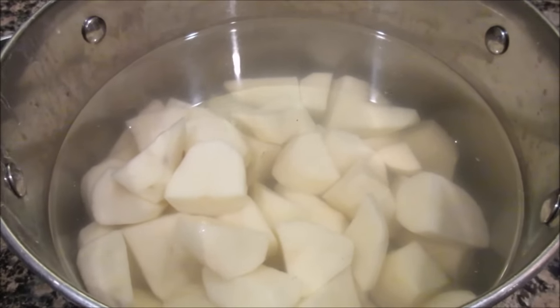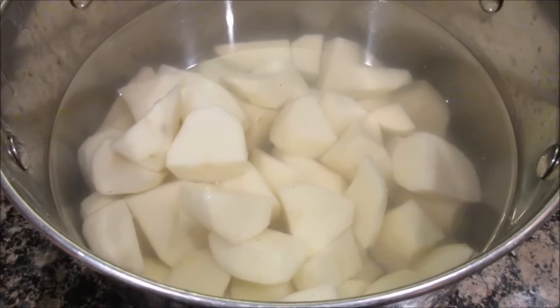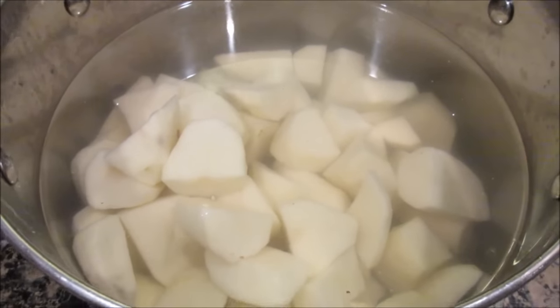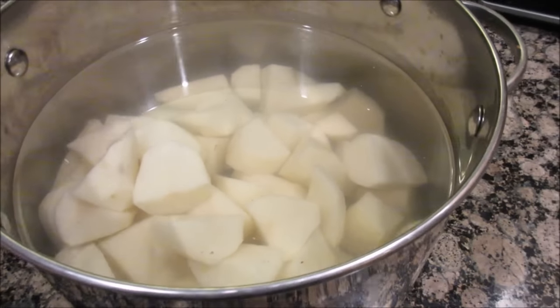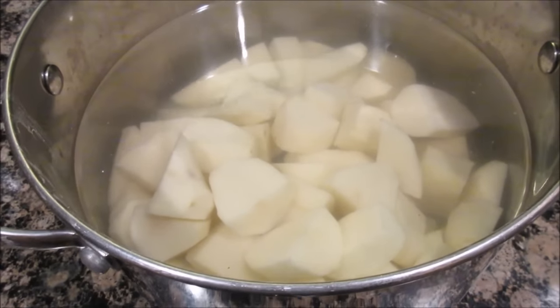Another tip: peel and cut up your potatoes, wash them, peel them, cut them, and put them in the pot of water you're going to boil them in. Put a cover on them and stick them in your refrigerator if you have room. I have a second refrigerator downstairs in the laundry room, which is so helpful — they're not going to brown. Tomorrow I can just take this, put it on the stove, add some salt and boil them. That is all done — one less thing I have to do on Thanksgiving.